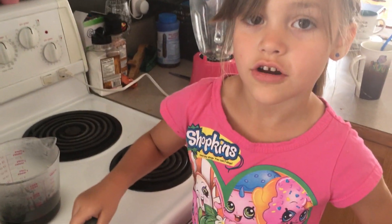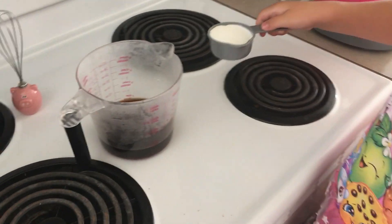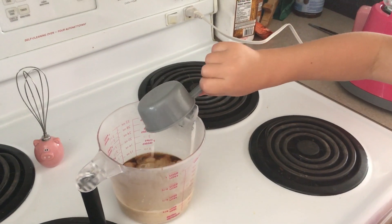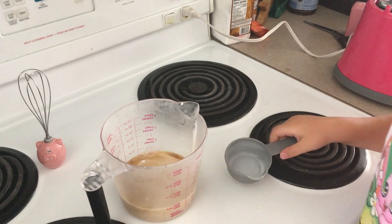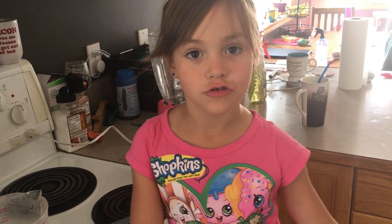Next, we add a third of a cup of cream — a coffee cream, to be exact. You can use coconut cream for a non-dairy solution.